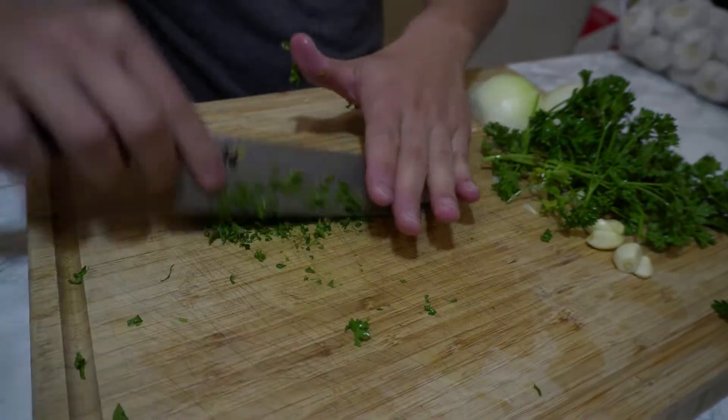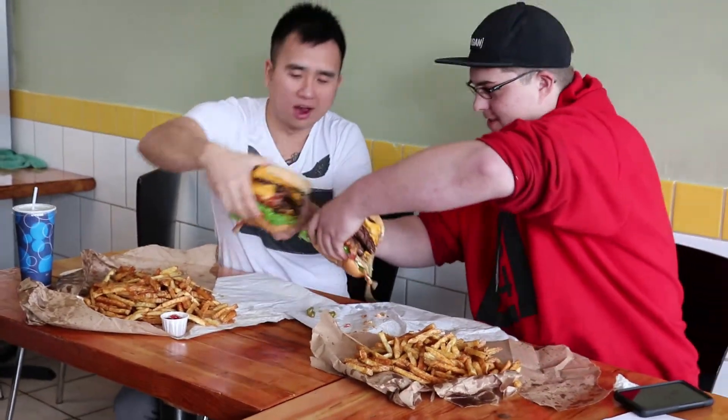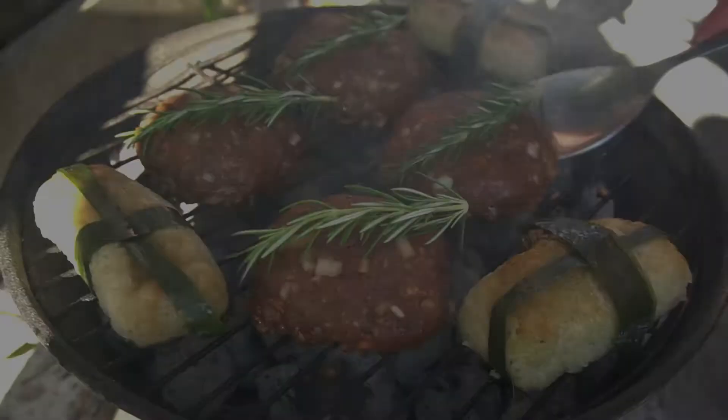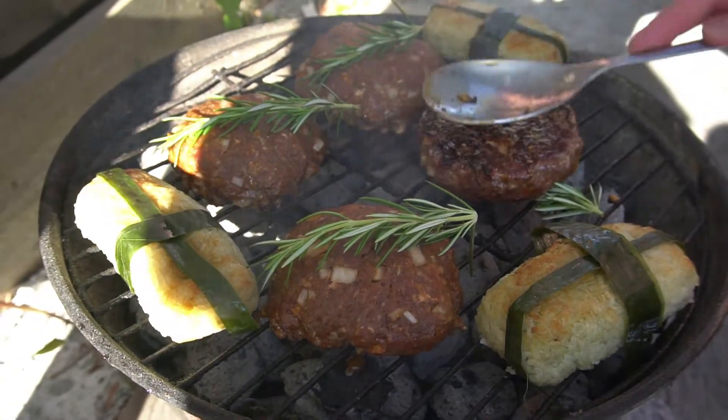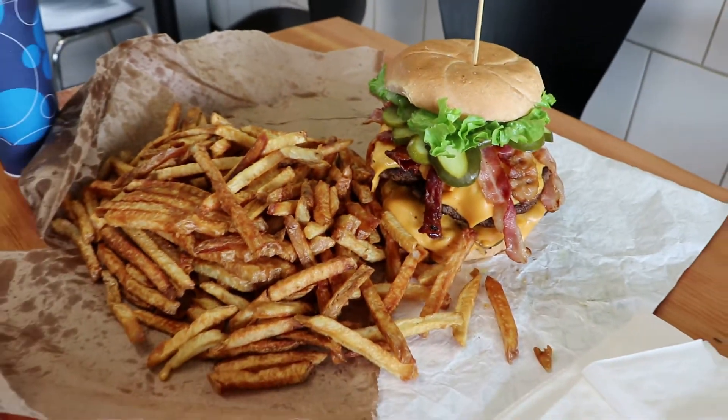Hey guys, welcome back to Hell's Kitchen. If you want something fat and juicy in your mouth tonight, you have come to the right place. Today we are making the American hamburger, but with a spicy twist. And you know this pairs up with fries and a coke so well.